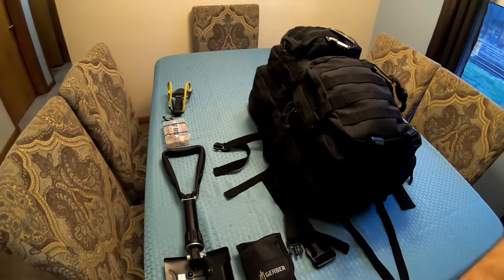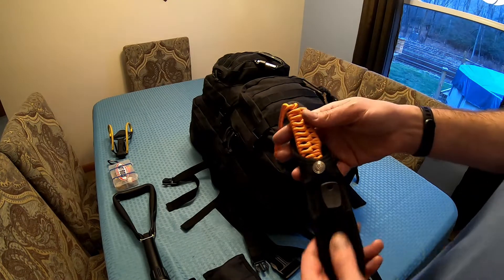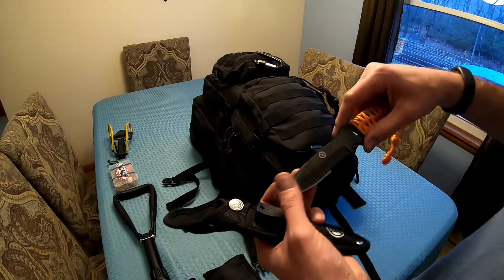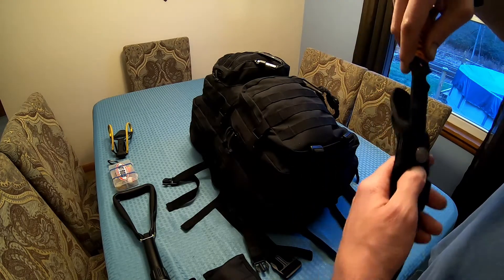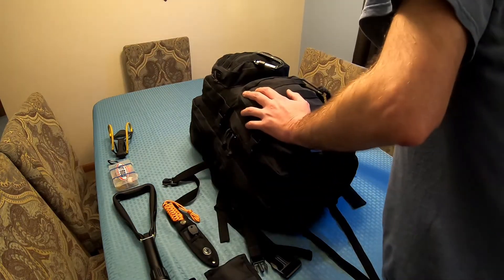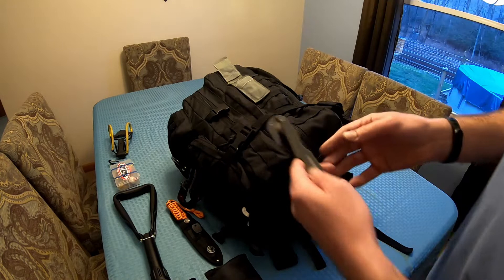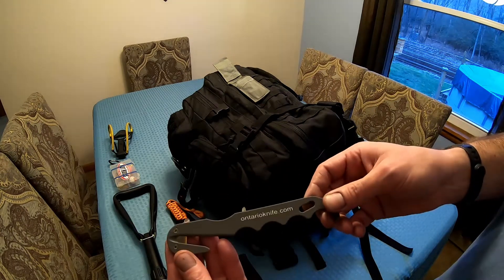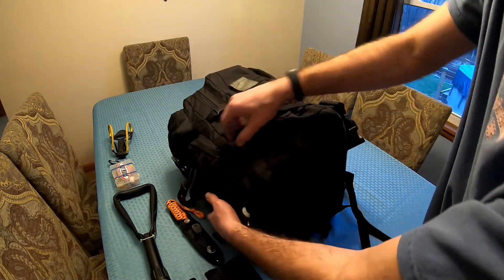We have a knife here — it's a UST, not an Ozark Trail — and it also has a fire steel in it. Attached to this side we have a seatbelt cutter or paracord cutter. This one is actually military issued and doesn't weigh anything. It's from ontarioknife.com. Now we're going to get into the contents of the bag.